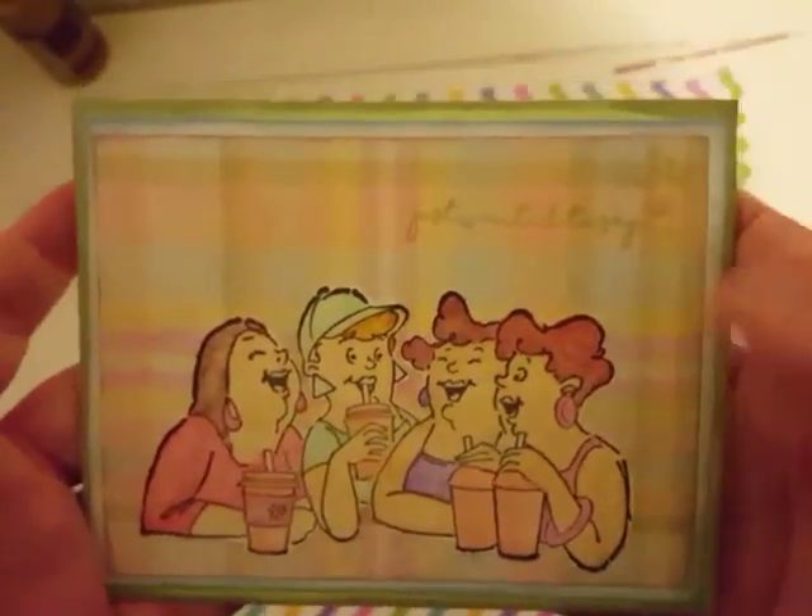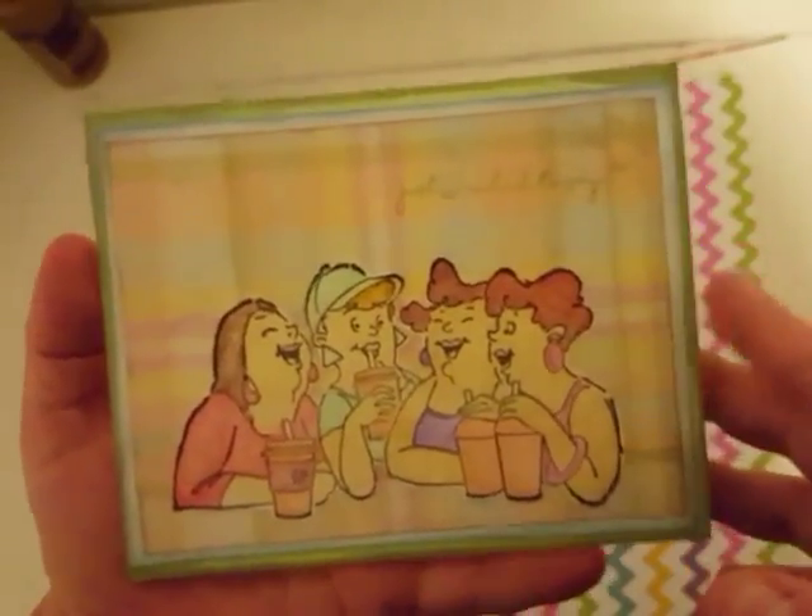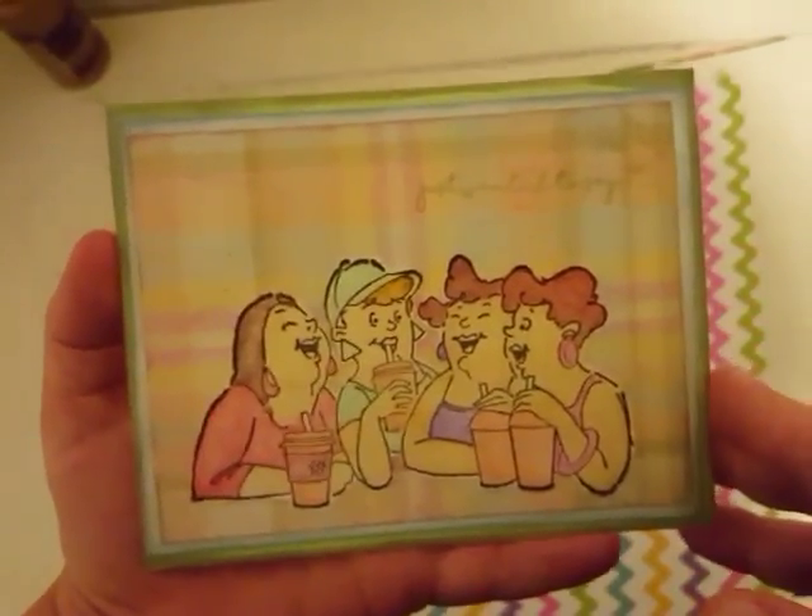Hey guys, welcome back to my channel. I just wanted to share with you guys this card that I got from Tina over at Happy Mail from the Heart.